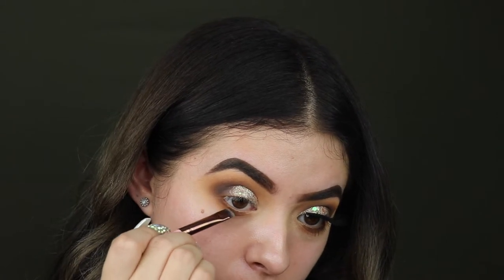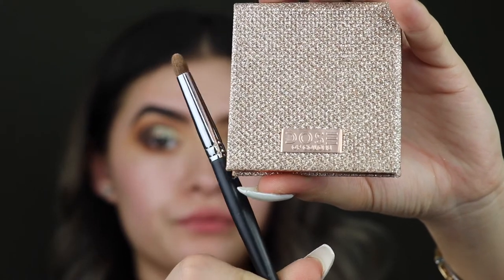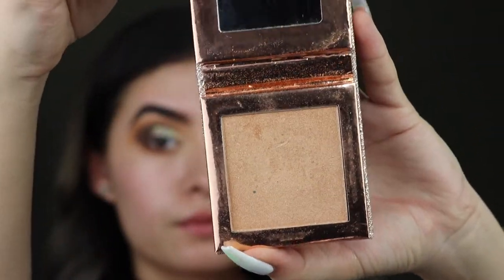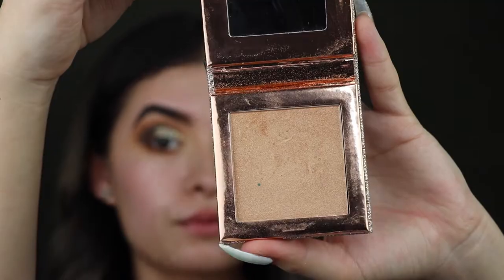Next, a little trick that I like to do: I like taking that little eyebrow brush and going directly under the lower lash line to smoke it out deeper.